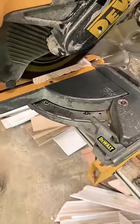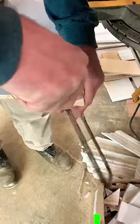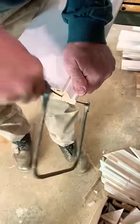I like to go ahead and back bevel my saw about 15 degrees and cut that long face. That way you get a nice, smooth, straight cut.